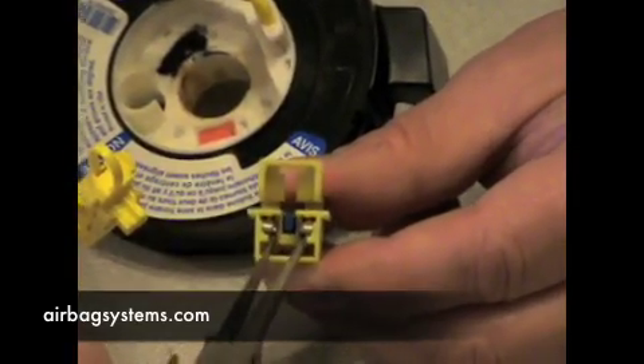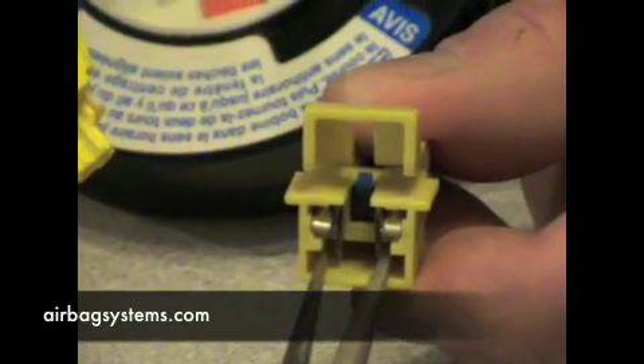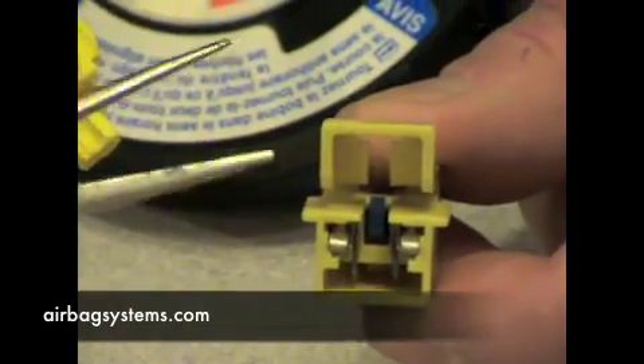there's a spring that touches these two posts together. If you pull this in, you'll notice these posts won't be grounded together anymore. This is designed on every vehicle — this is a Chevrolet truck, 2001 series. Every vehicle has these; they're all just different shapes.